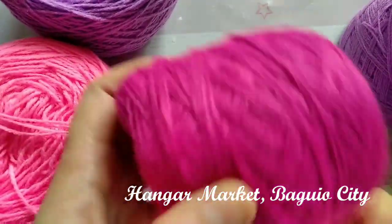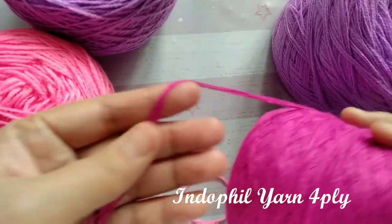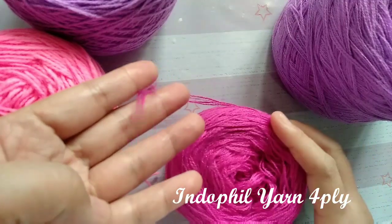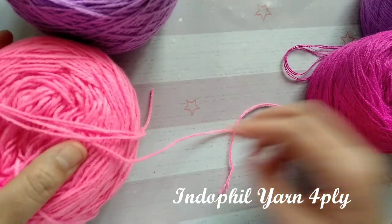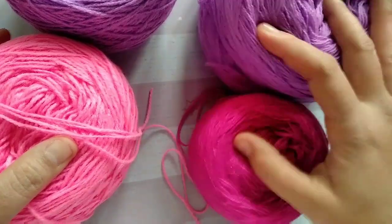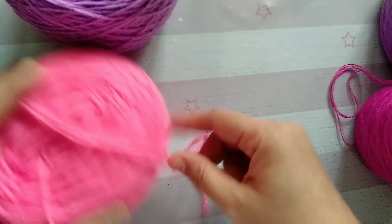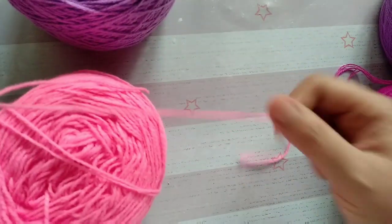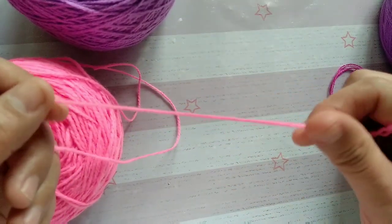So there are two kinds. We have the Indofill yarn, which has four strands together and is untwisted. I'm not sure which category it belongs to, but I'm guessing it's also a fingering weight yarn. You may comment down below if you know better, because I'm not really an expert when it comes to yarn.